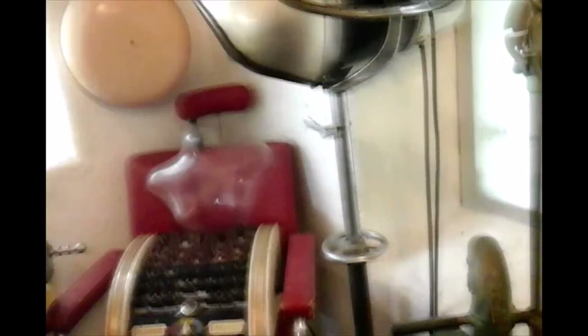Looks like an old vintage hair dryers, all these dresses. There's an old Hoover.